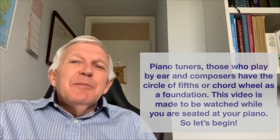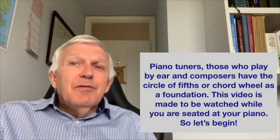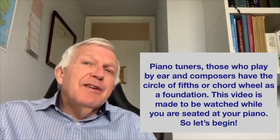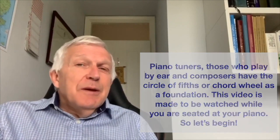Hello, I'm Marcus. Piano tuners and those who play by ear and composers have the circle of fifths or chord wheel as a foundation. This video is made to be watched while you're seated at your piano. So let's begin.